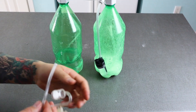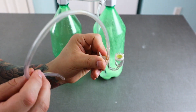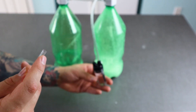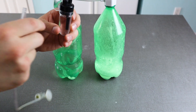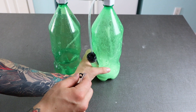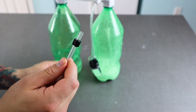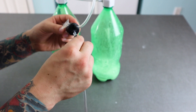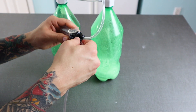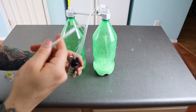Next let's add our diffuser. I already attached the piece of airline tubing to it. This side is going to go into the other port on top of the bubble counter — that side has an arrow pointing up so you know which side. Same as before, we'll unscrew the nut, thread it through the tubing on the diffuser, attach the tubing to the port, and thread the nut back on. That is the completed CO2 system.